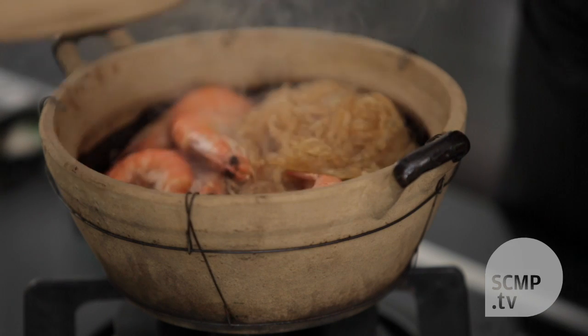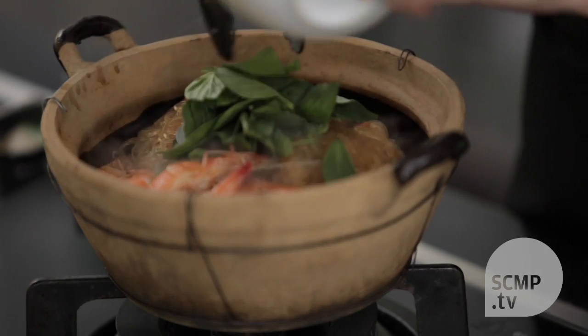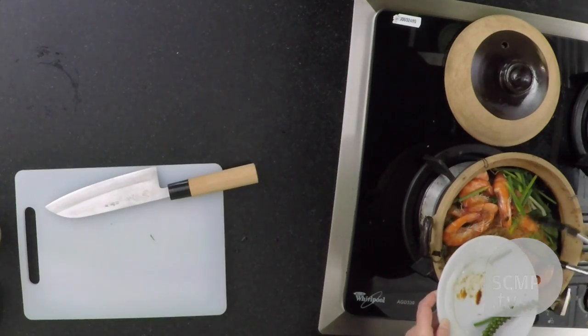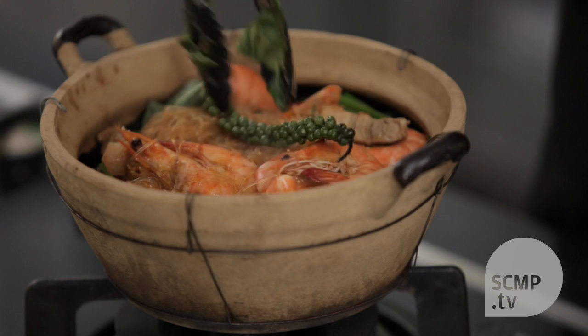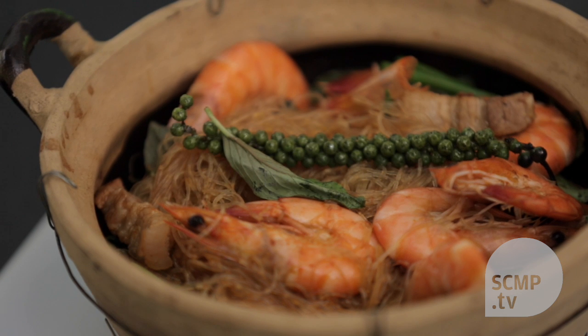So you want to turn off the heat and check, and it looks ready. What you want to do now is stir in some of the holy basil — it adds a really nice fragrance. Then you add the spring onions and garnish it with the green peppercorns. And there you have it: clay pot with shrimp, pork, glass noodles, and fresh green peppercorns.